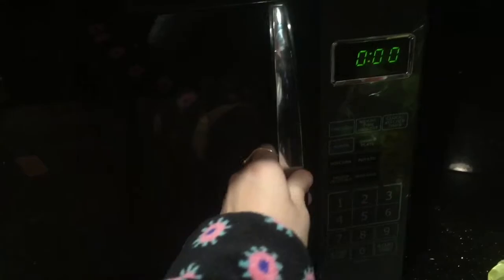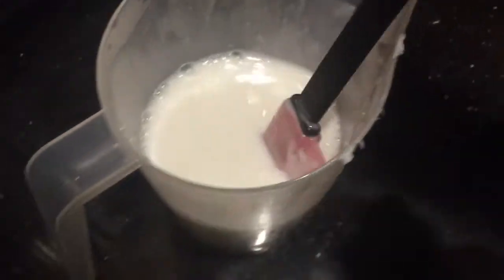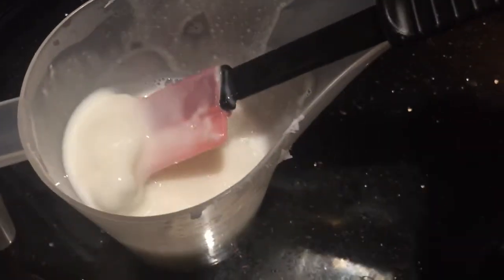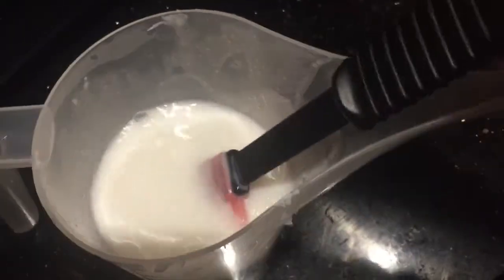Our next step is to microwave our melt and pour. I like to start in 30 second intervals. We've had it in the microwave for 60 seconds and as you can see there's still a little bit of clumps. So I'm gonna give this a good stir and put it in for about ten more seconds.